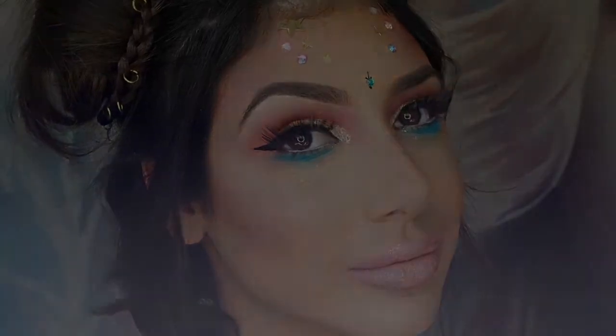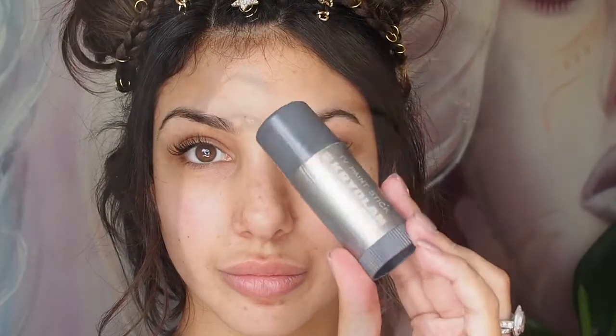Hi everyone, I'm here today with a Coachella inspired makeup tutorial.